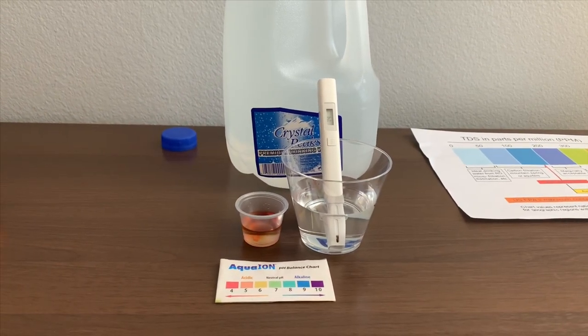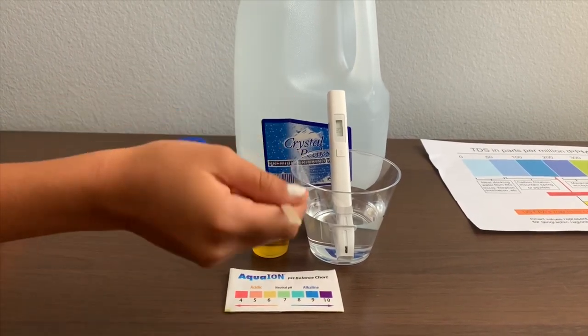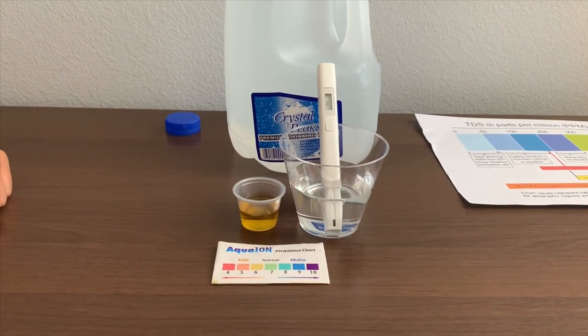Let it sit for a better result. I'd say that's a six — that is acidic.